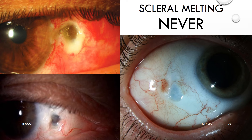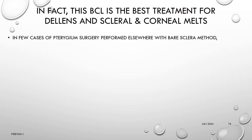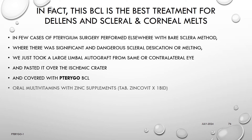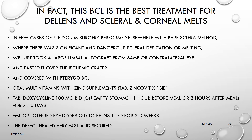Not a single case had any type or amount of scleral melting near or far from the limbus. In fact, this BCL is the best treatment for dellen and scleral and corneal melts. In few cases of pterygium surgery performed elsewhere with the bare sclera method, where there was significant and dangerous scleral desiccation or melting, we took a large limbal autograft from the same or contralateral eye, pasted it over the ischemic crater, and covered it with Pterygo BCL. Oral multivitamins with zinc, tablet doxycycline 100 mg twice a day on empty stomach for 7 to 10 days, and FML or low-dose steroid drops QID for 2 to 3 weeks were given, and the defect healed very fast and securely.